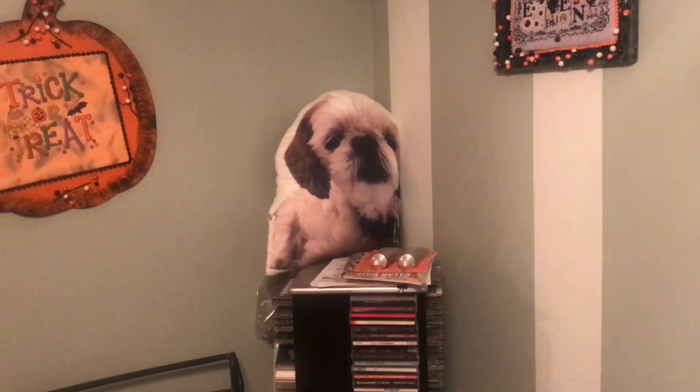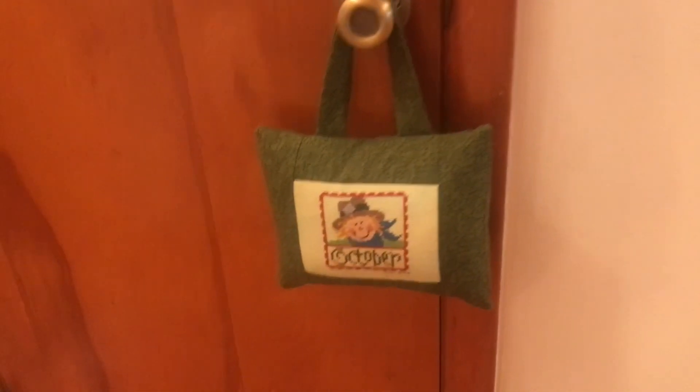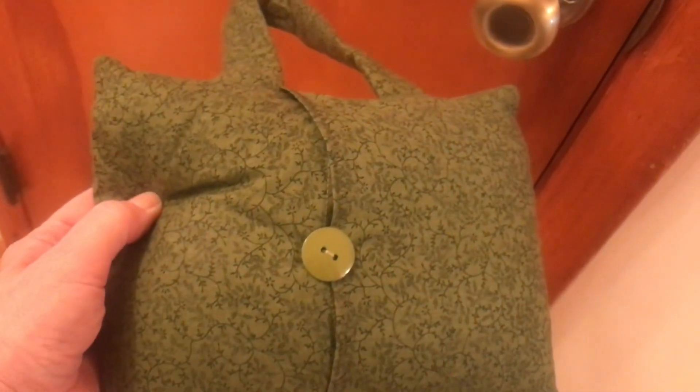There's our little cocoa — we lost her right when we lost my mom. Here's a little hanging pillow that I made. And then that's the backing fabric. Yes, I decorated the doorknobs. Here we have October. Some of the pillows I did an envelope back. On this one I added a button instead of cutting in — easy to make. I make my own inside pillows.